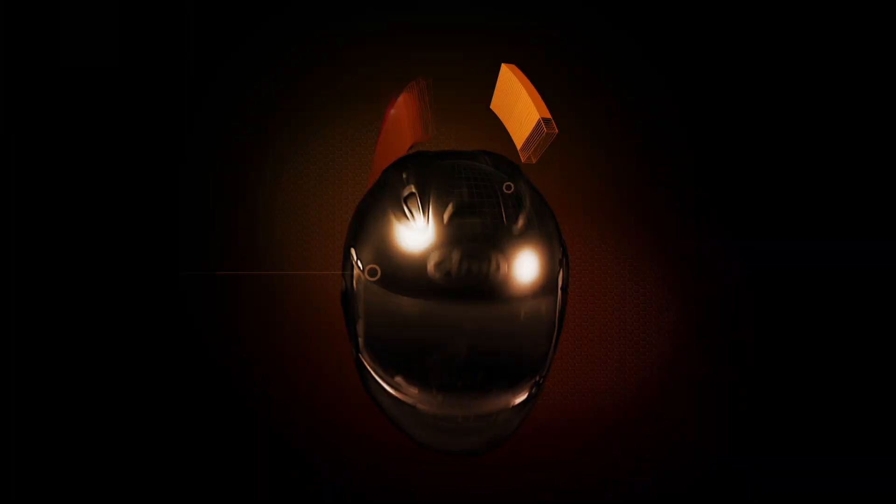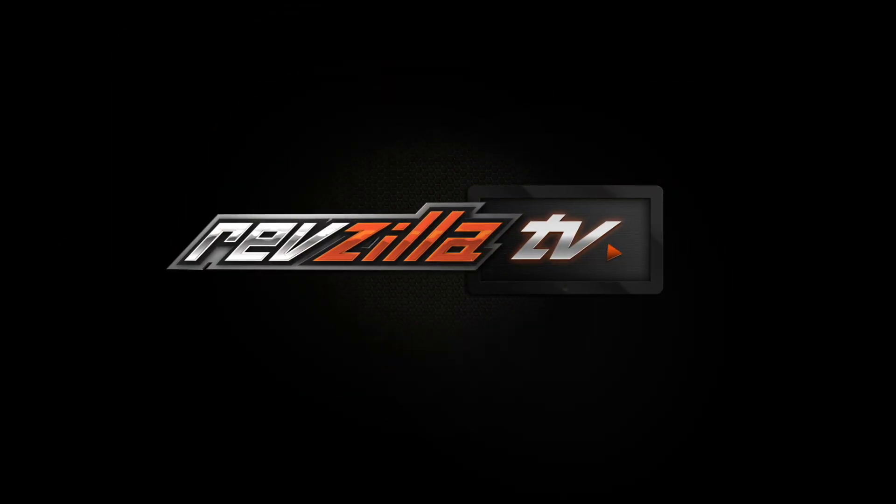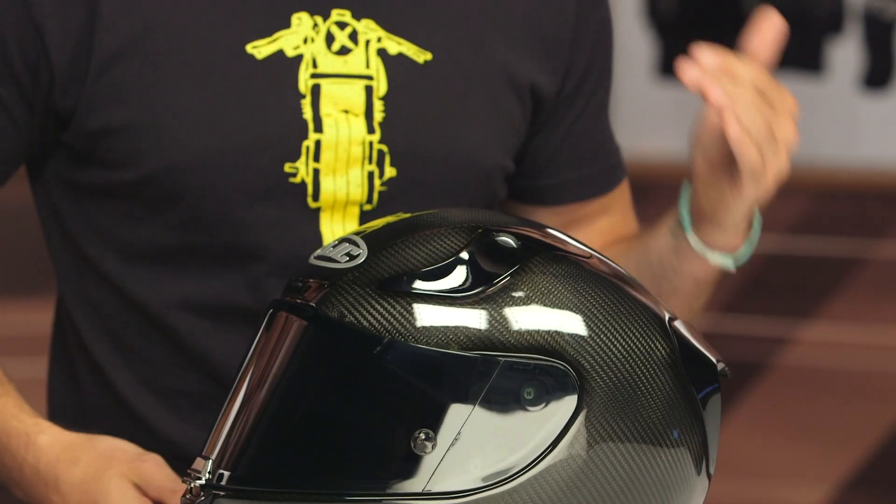Hey, I'm Brandon and today we are checking out the HJC RPHA 11 Pro Carbon Helmet, available at RevZilla.com. The RPHA 11 Pro Carbon looks absolutely incredible. I really love the finish of this carbon, and especially with that dark smoke visor on there, it looks really sharp.